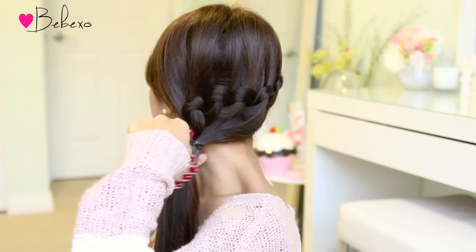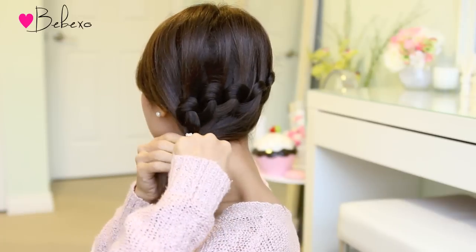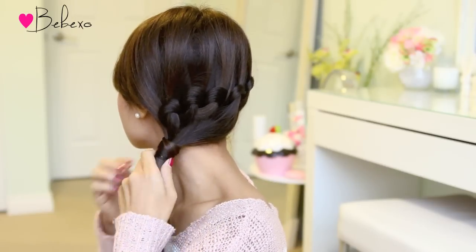As you're doing this you'll notice that the knots will drop a bit and that creates a pretty cascading look. To complete the hairstyle I'm going to cover the elastic band with another strand of hair from my ponytail. After wrapping it around a few times, I'm going to grab another elastic band to tie the end of that little strand in place.